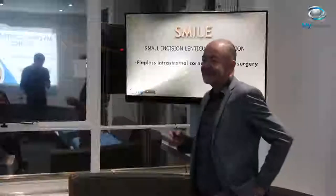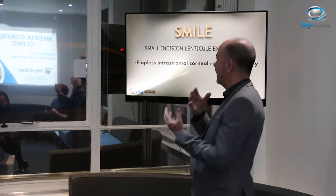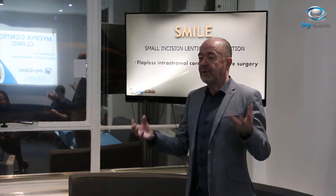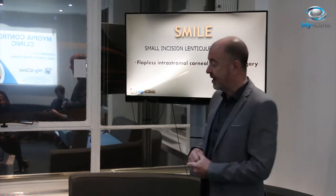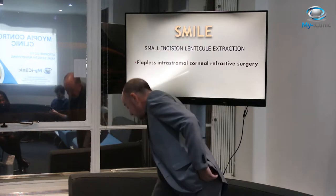What it stands for is Small Incision Lenticule Extraction. It treats the cornea as too powerful, and we want to take out a lenticule from the stroma of the cornea to make that eye emmetropic. There's no flap, and it's all within the stroma.